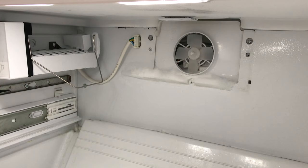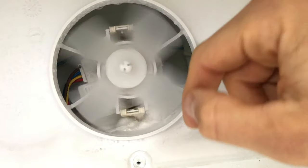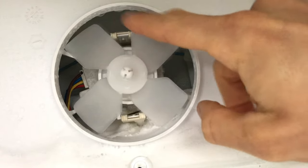With the plastic molding off, you can see there is a significant amount of frost buildup. If you were to manually spin the evaporator fan, you would hear that it scrapes and produces noise.